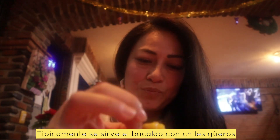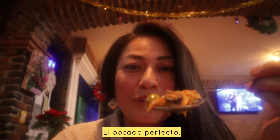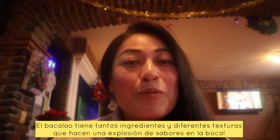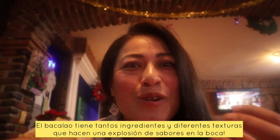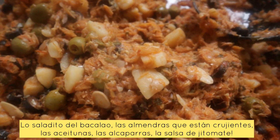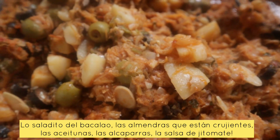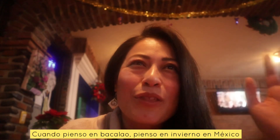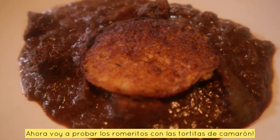The Bacalao is usually served with a chile güero, which is this chili. Got a really good, perfect bite. This is so good. With Bacalao there are so many ingredients going on that create this flavor explosion in your mouth, and so many textures as well — you've got the crunchy almond slivers, you've got the briny olives and the capers, the tomato base, the salty cod. It's just a really hearty dish.